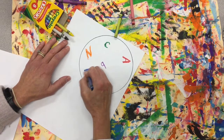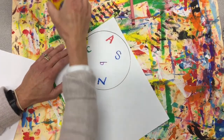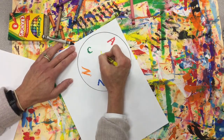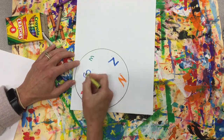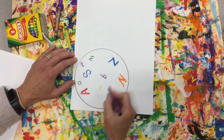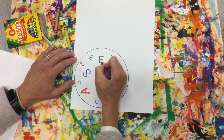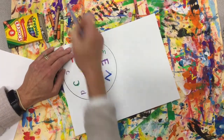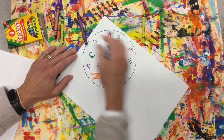I'm pressing hard with my crayons. I keep rotating my paper. Go ahead and continue that until you feel like you have enough letters in your alphabet soup.